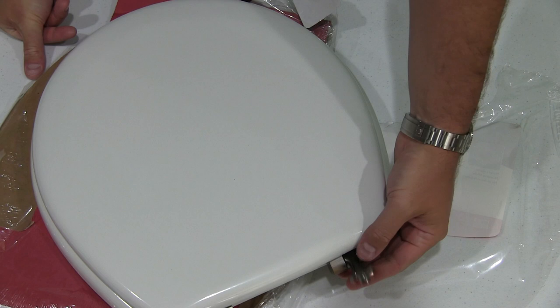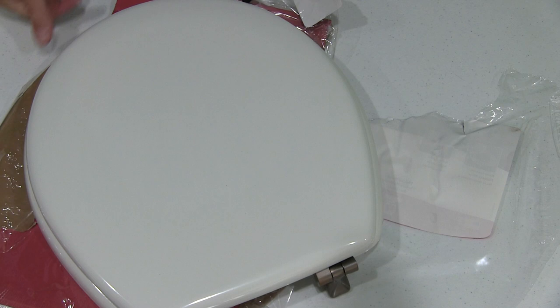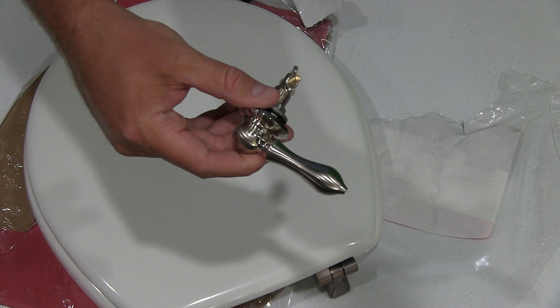And this has brushed nickel hardware, which I got a matching — you can check out my other video where I got the matching brushed nickel flush lever.